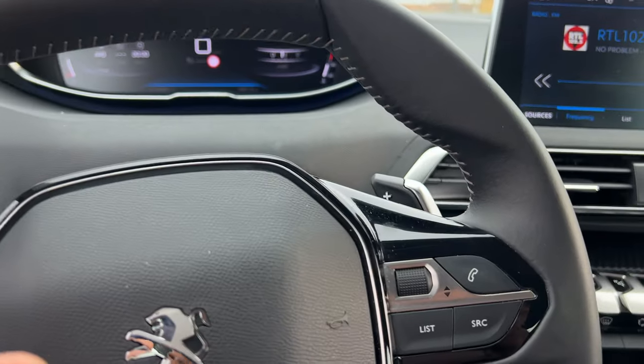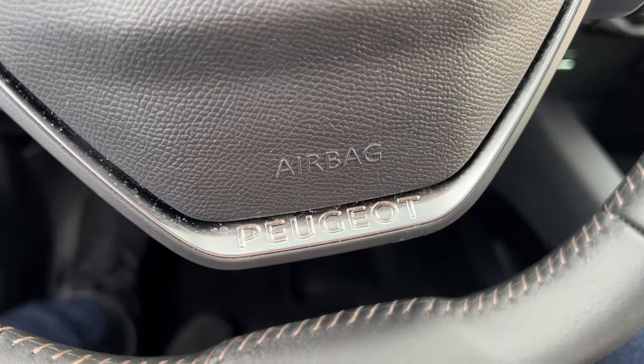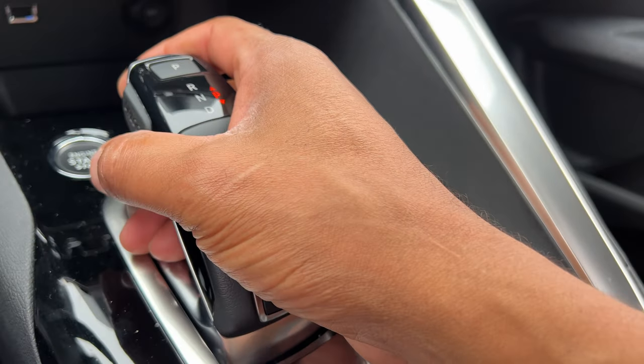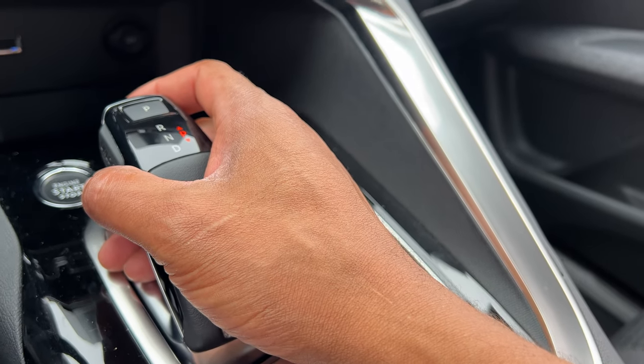I'm sitting in the vehicle with the vehicle turned on. What I'm going to do is put my foot on the brake and then look to the right hand side. You see this right here? Here is the gear for shifting it into gear.